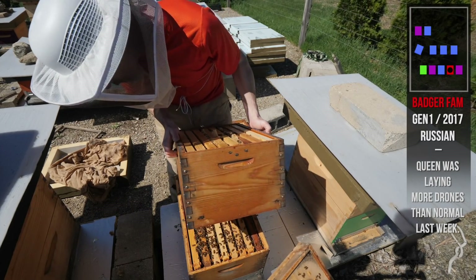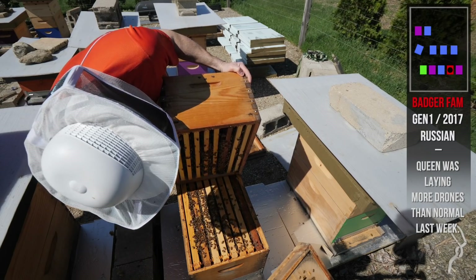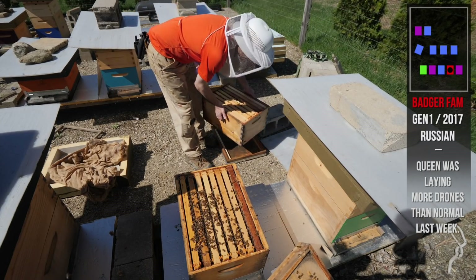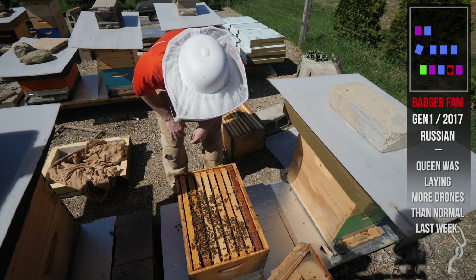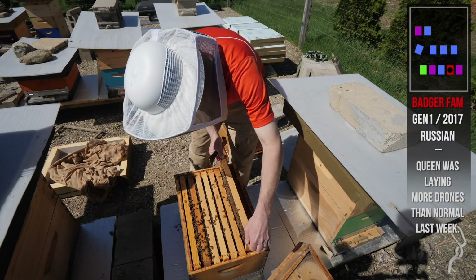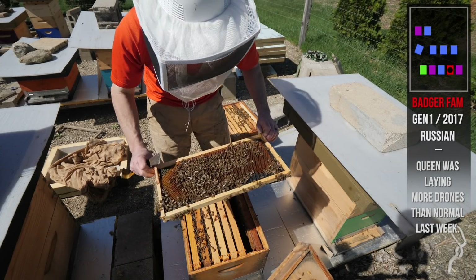Just have a quick peek here, see if I see swarm cells anywhere. Do not. There are cups, but Russians make a lot of cups — that's normal stuff. I don't see any drones in here, I see tons of worker bees. I don't see drone bees. Whatever's in there, maybe they haven't hatched yet. This hive has just gotten very chill.